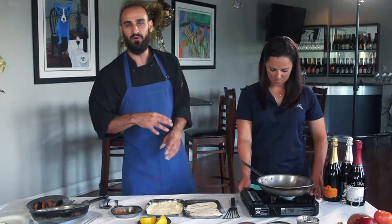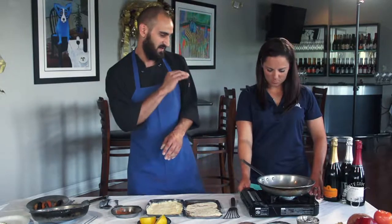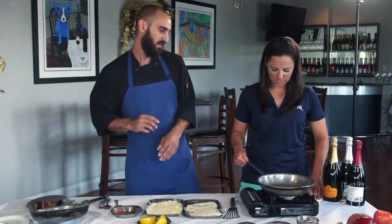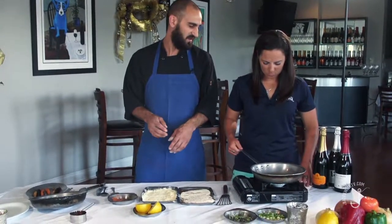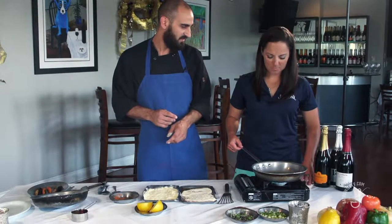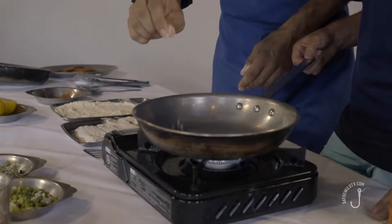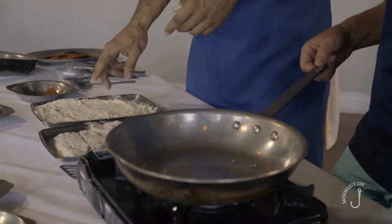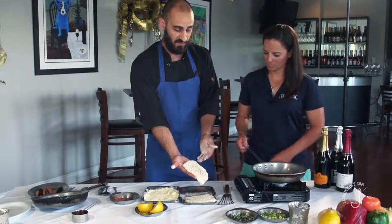We have our grouper dredged in our seasoned flour. It's very important to make sure that your butter or oil is flaming hot because it's going to create a sear right away, and that locks in the flavor and the seasoning. How do you know when your butter's hot enough? You'll see a little steam coming off and it almost starts to shimmer. The easiest way to tell is to drop a little bit of flour in — if you get a violent sizzle right away, you're good to go.